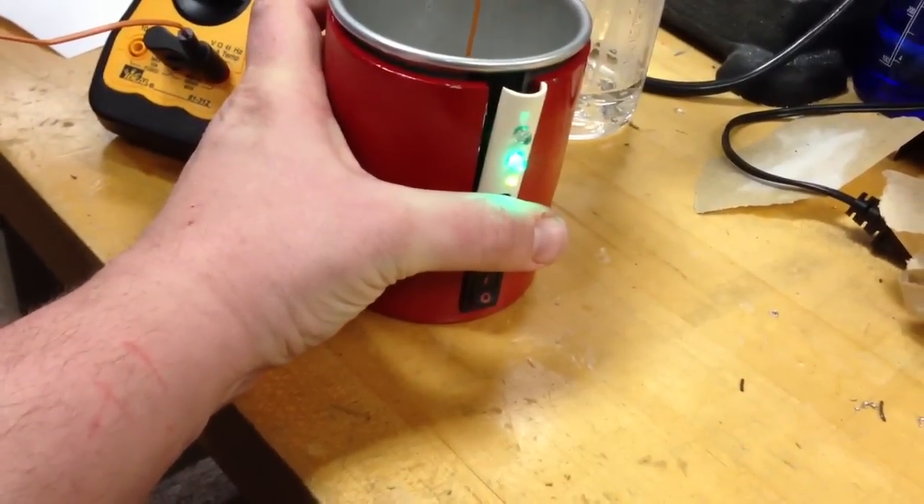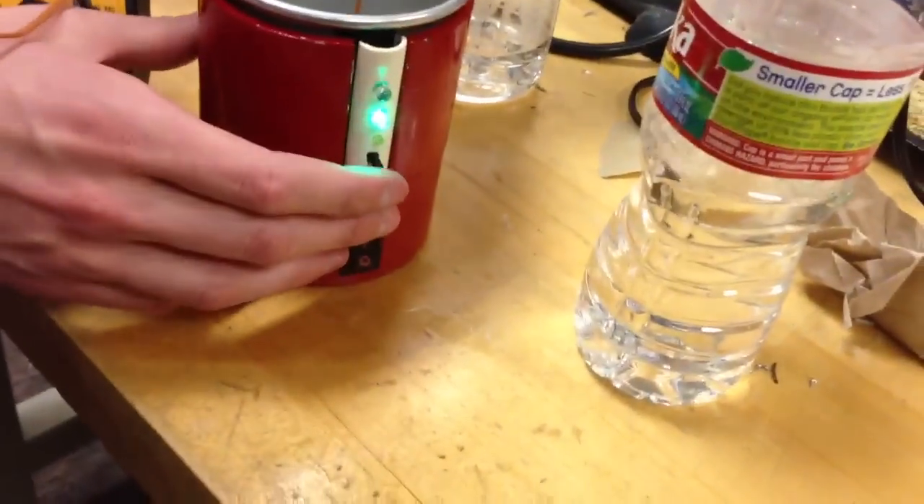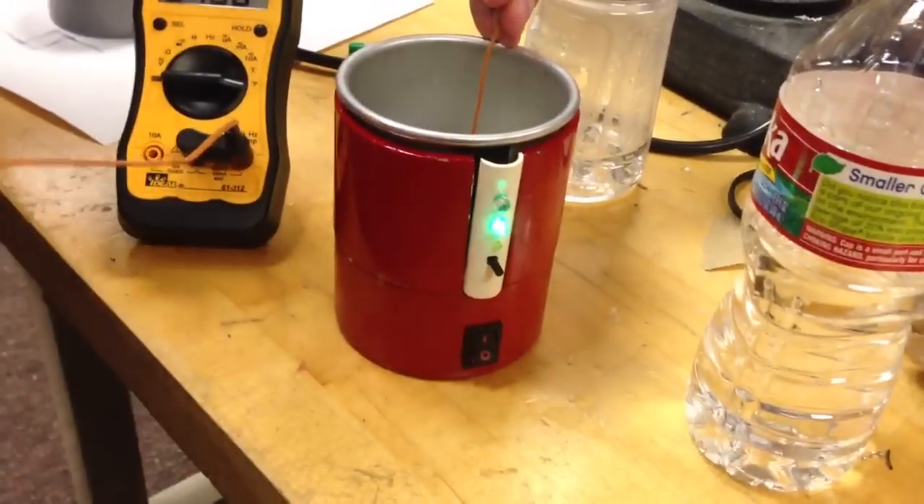We're going to use our thermostat to determine that. Currently it's 106, 107 degrees. We're going to set our temperature by holding the button down, and a yellow light turns on to indicate that the preference was set.